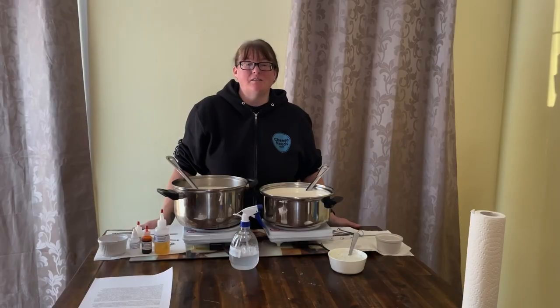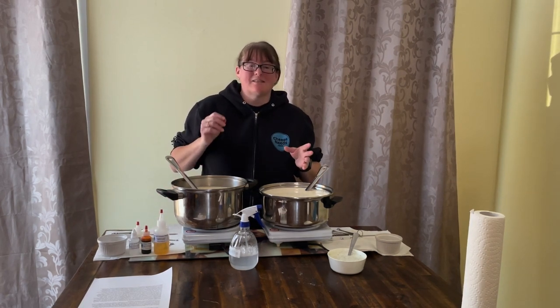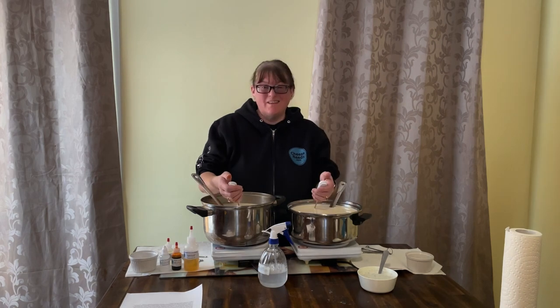One quick note about annatto: if you're adding calcium chloride to the milk because it's store-bought pasteurized homogenized, it's a good idea to add the annatto at one end of the process and the calcium chloride at the other end. Everything goes in before the rennet, obviously, but if you add those two ingredients together, the calcium chloride does something to the annatto and you'll end up with freckles. You should keep a close eye on the temperature.